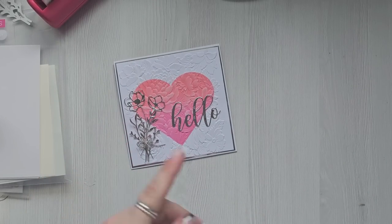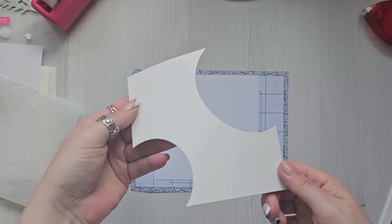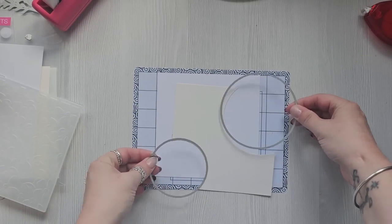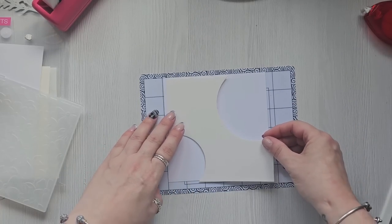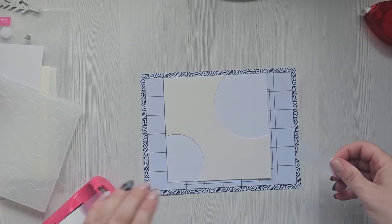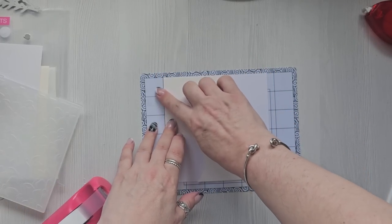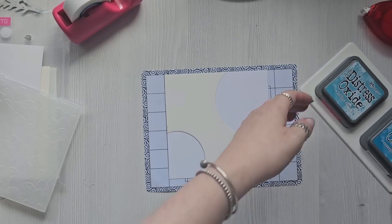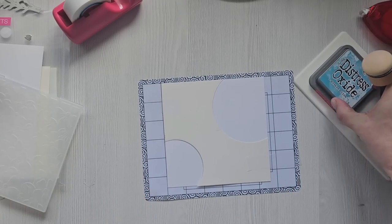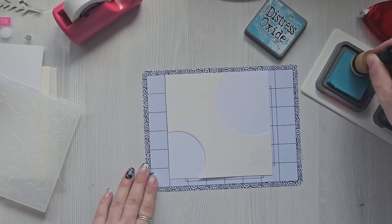I've got another idea. Again I've got a six by six and a scrap piece of paper, and all I did was take a couple of circle dies and cut them out — this is going to be my little mask. I'm going to tape the card down and I'm going to do broken china and mermaid lagoon — broken china on one circle and mermaid lagoon on the other.